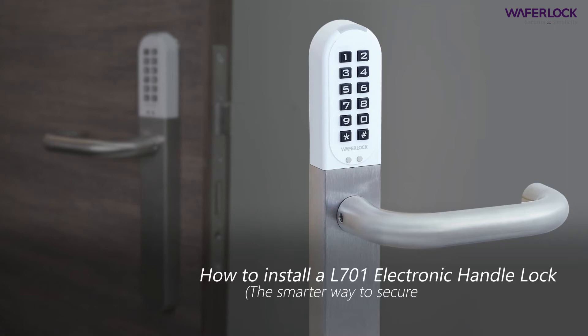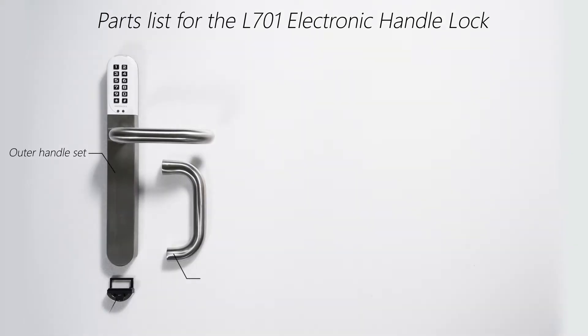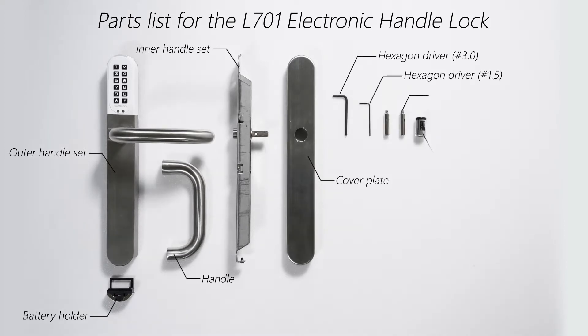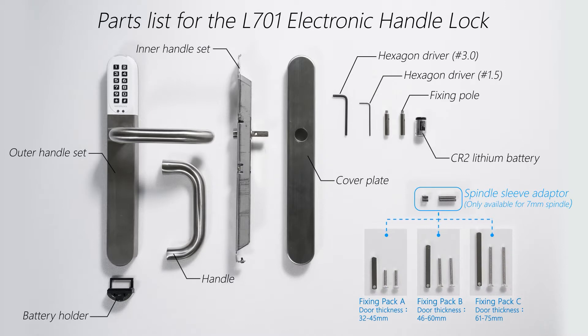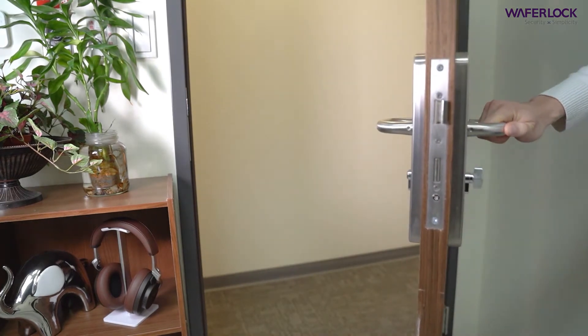How to install a L701 electronic handle lock. Keep the door open until the installation is complete.